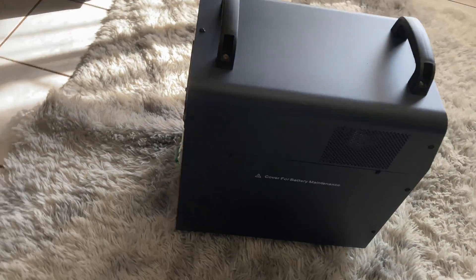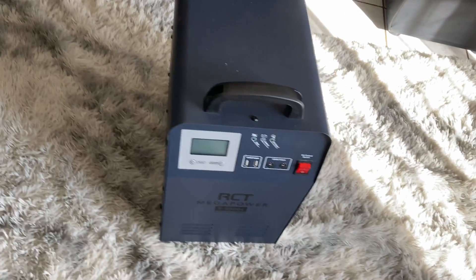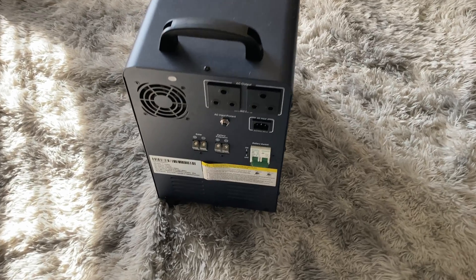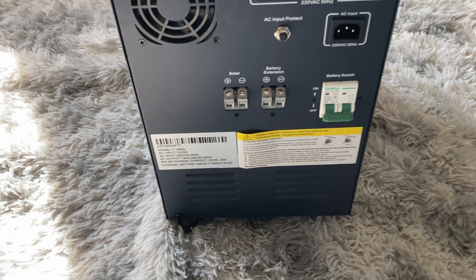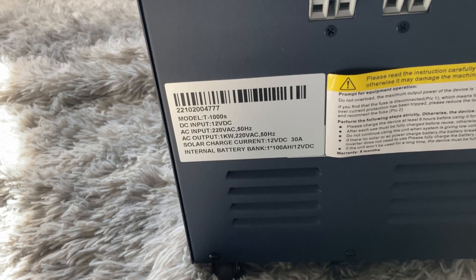This one comes with a gel battery. Quick background: you get gel batteries and lithium-ion batteries. Gel batteries are said to have a third of the lifespan of a lithium-ion battery. So if a lithium-ion battery has 10,000 life cycles, the gel battery would give you roughly three to four thousand life cycles.